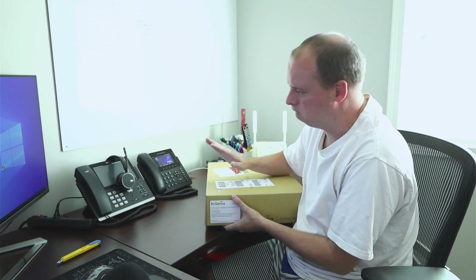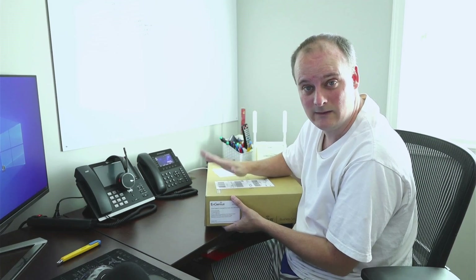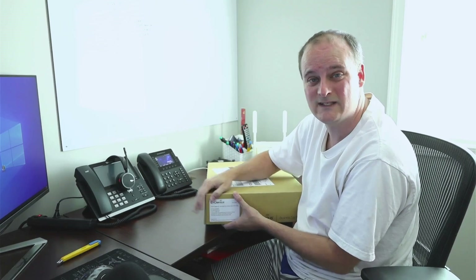I'll never use the full 240 watts — I've only got maybe six or seven PoE devices. But I bought this one instead of the higher model because I just really did not need that.